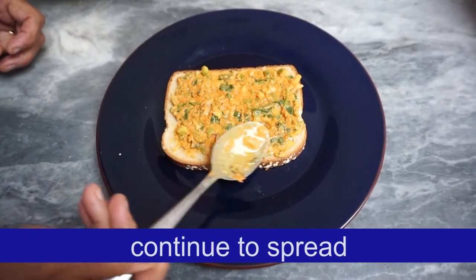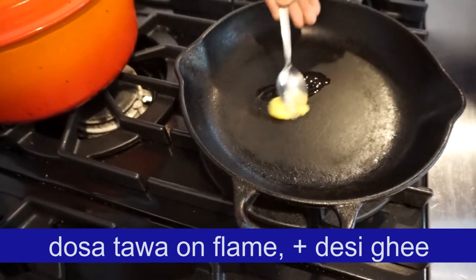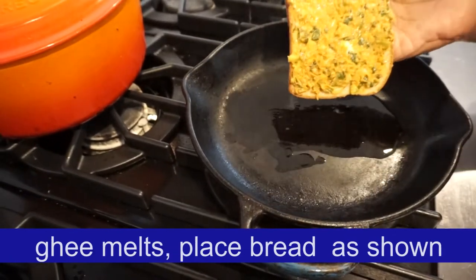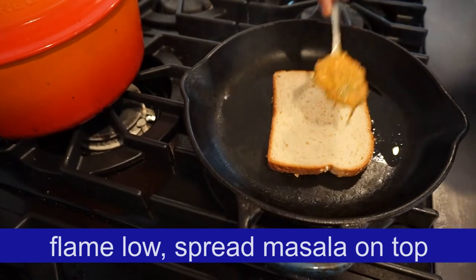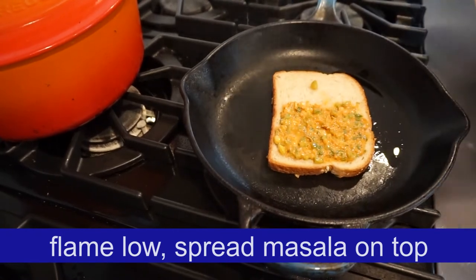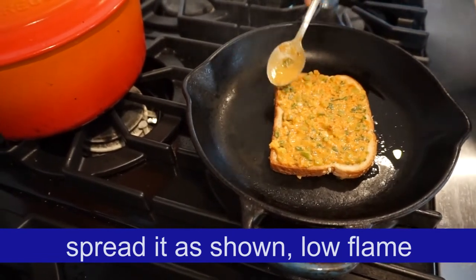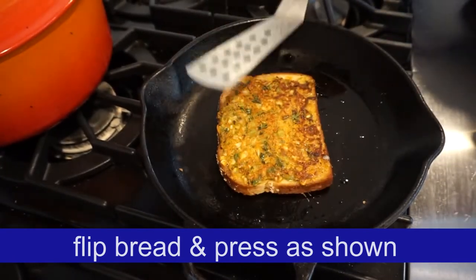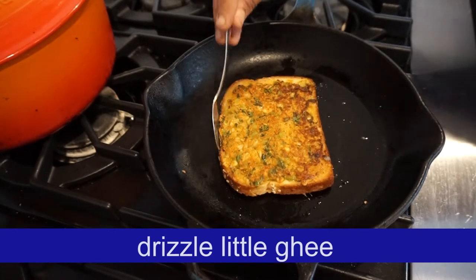Spread about 4-5 tbsp. The heat of the flame will be low flame. Add the oil. Add it to the oil again. Let's take a look.